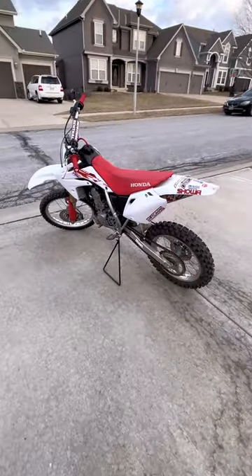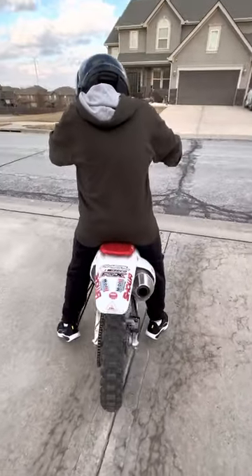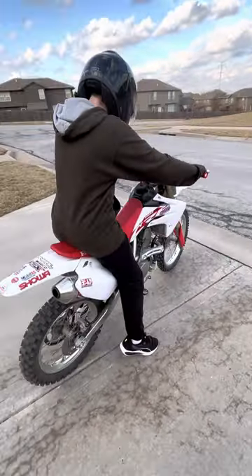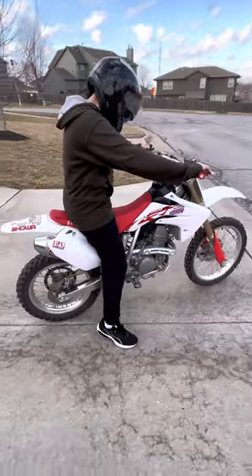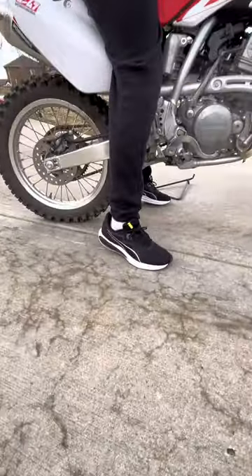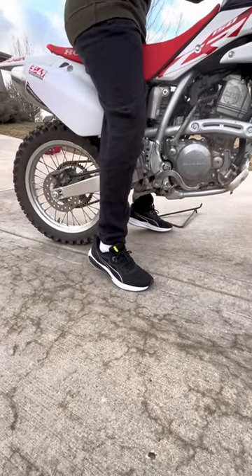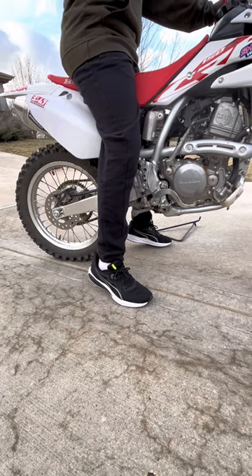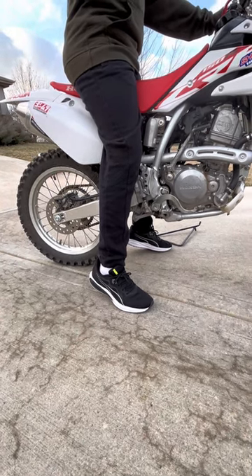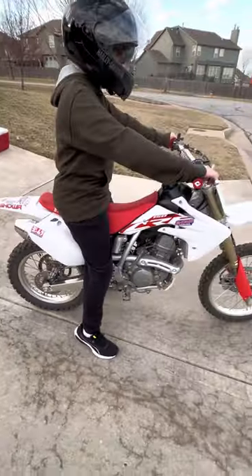As far as sizing, I'm going to have my rider Carson come in to give you an idea. He is about 13 years old and five foot four. In tennis shoes he's nearly flat-footed, just a little short, but in riding boots — as shown in the video he posted yesterday — he was actually standing on this bike flat-footed. It really depends on the footwear.